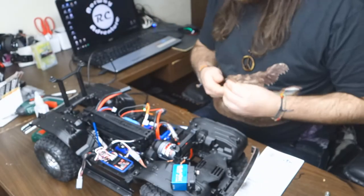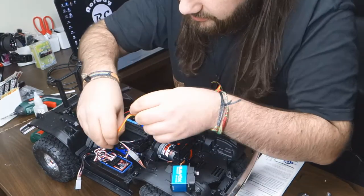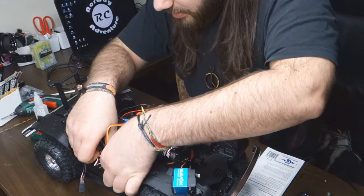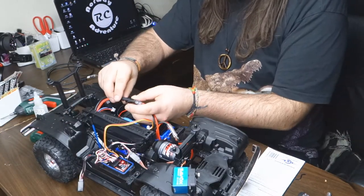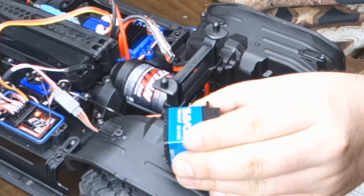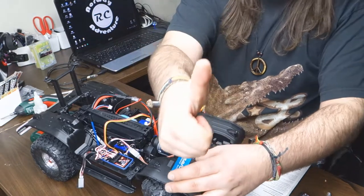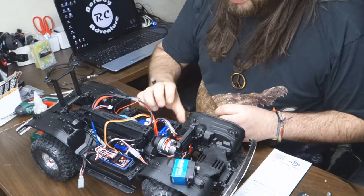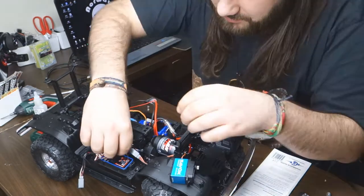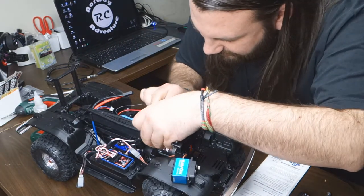We need to push the cables inside so they don't stick out too much. Let's check one time before we do this that everything works properly. Put the battery in, push on — the servo works, front and back works. Perfect. Now we can shut everything off and start pulling the cables to the right places. This one is actually going underneath here.